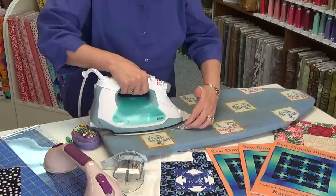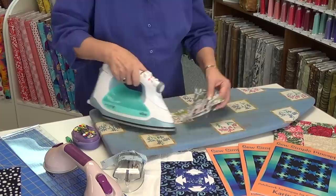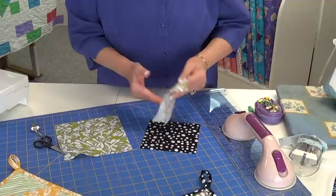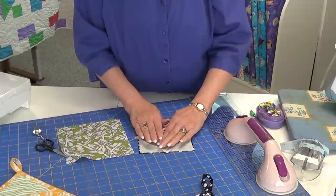Now it kind of looks like a square in a square. But there's going to be one important difference. In a pineapple, we don't have to worry about our tips, because as you can see, we really don't have a seam allowance. If we take it, we cut off the tip — but that's the way a pineapple is set. Once I get it open, it's not perfect, but it's pressed and open.